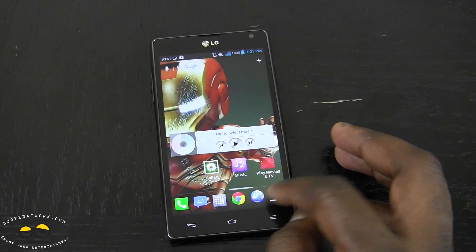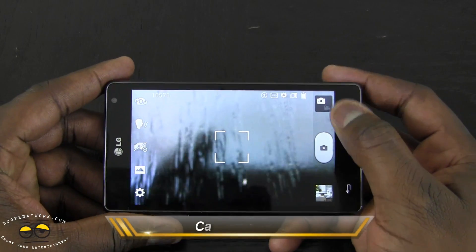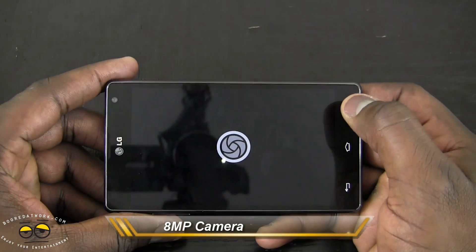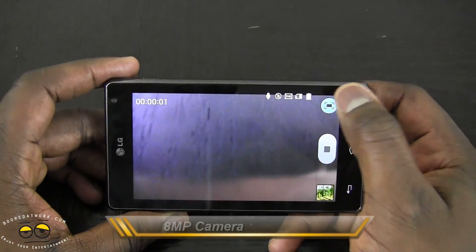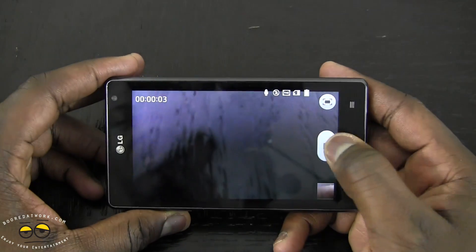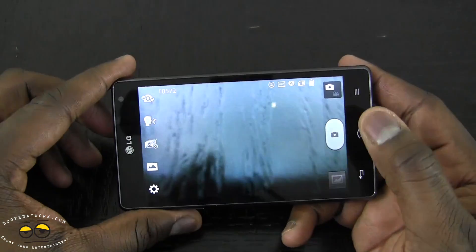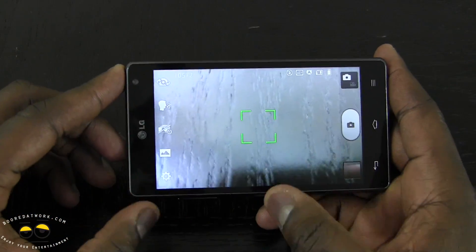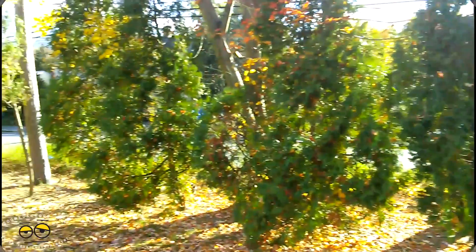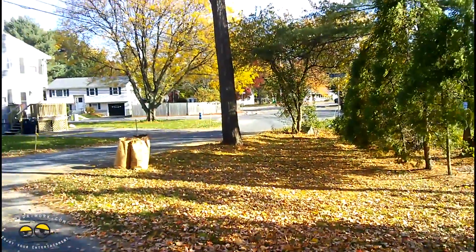There's also a very solid camera. You can switch back and forth between camera and video modes. You can hit record and also take photos while you're recording video simultaneously. You've got 1080p video recording on the LG Optimus G, and we'll add photos and 1080p footage from this camera to the review.